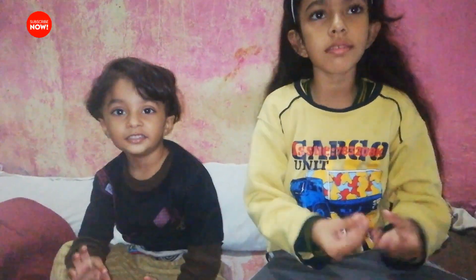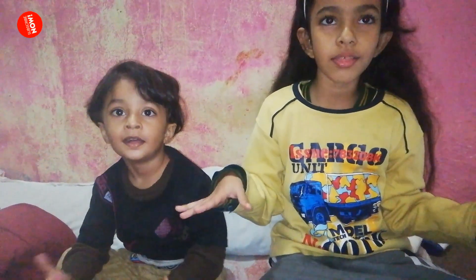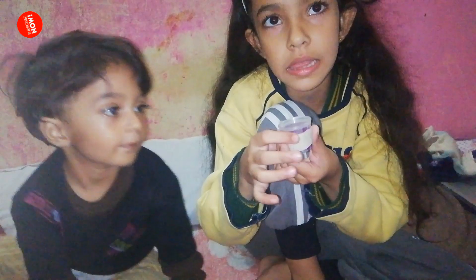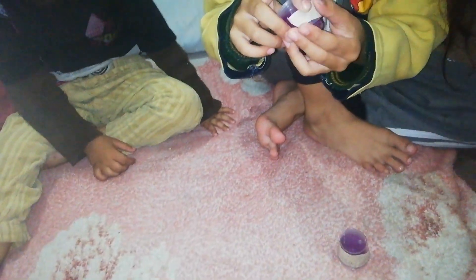Hello friends, today I create a video about slime. Let's go, starting now! This is my slime — my name is Sahamid. This is Hasib, my brother.